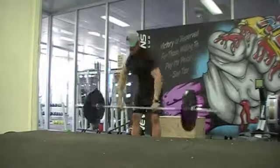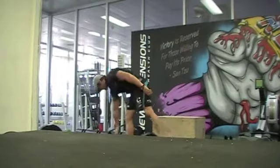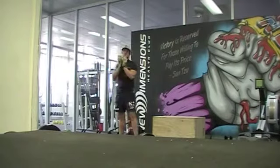The next exercise is kettlebell goblet squats. Your backside must touch the wall ball and the kettlebell must be held with both hands just below the chin.